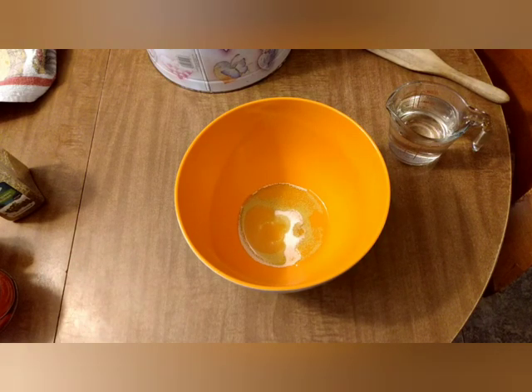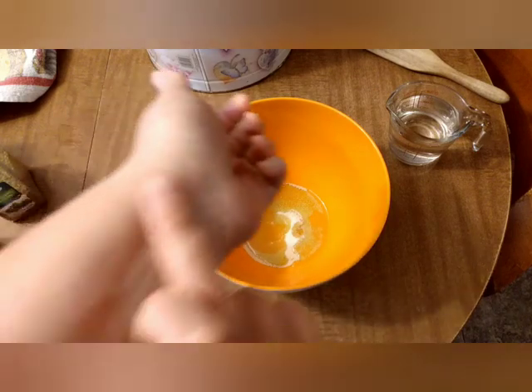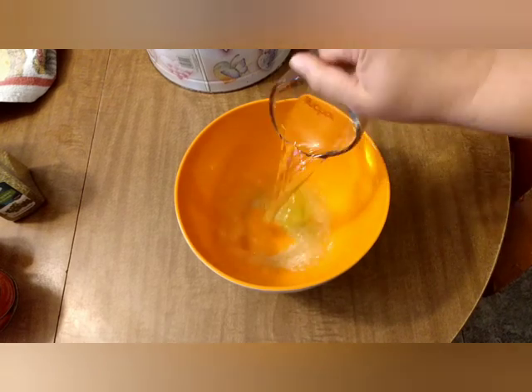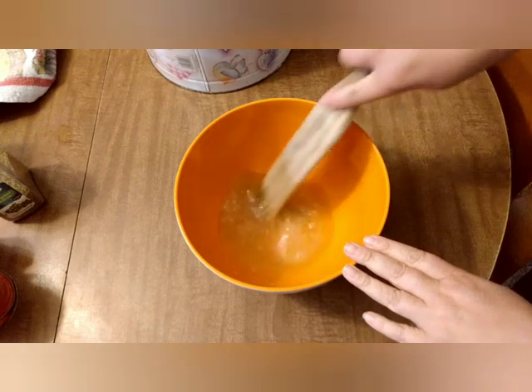Then we're going to put in a cup of warm water — warm like warm right here on your wrist, not too hot, not too cold. Give that a little stir.